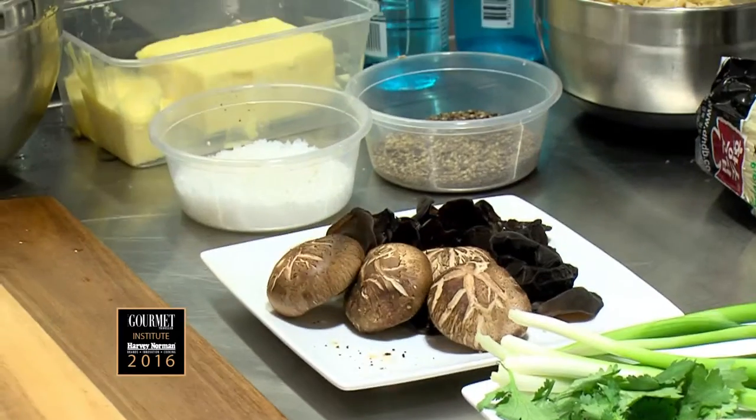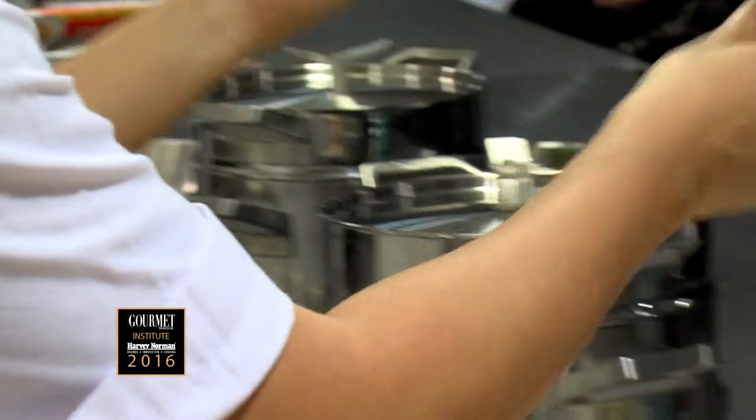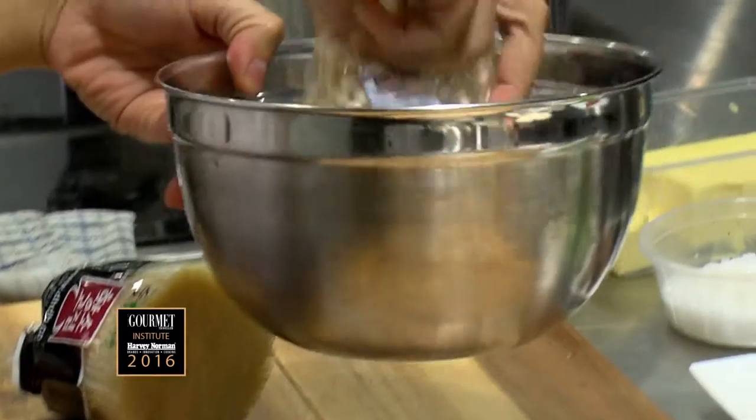So there are three types of mushrooms: woody ear mushrooms — these are just going to go in like that — enoki mushroom, that goes in the bowl.